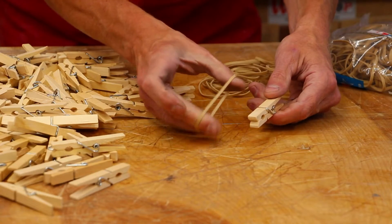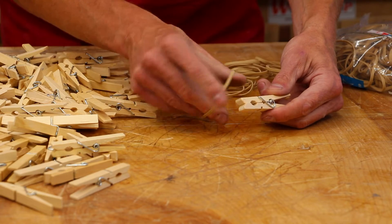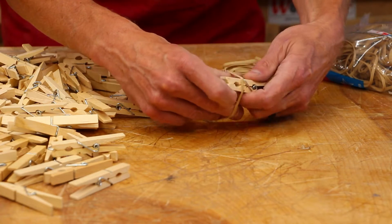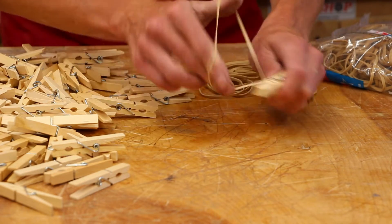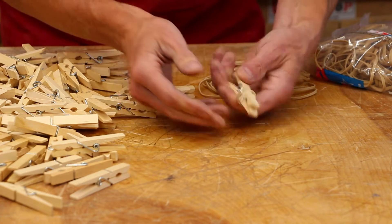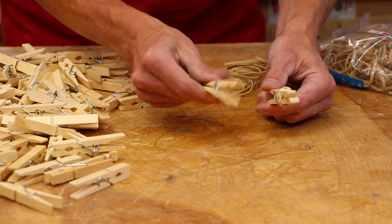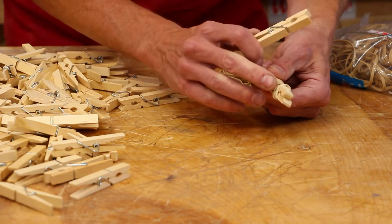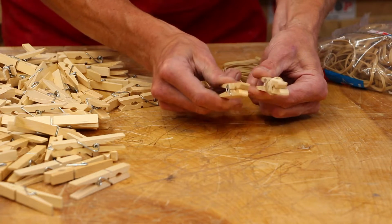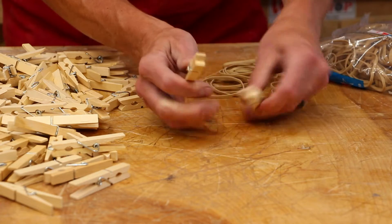I've done a little bit of experimenting with these particular rubber bands, and I found that four twists — I think that's going to be five wraps — works pretty well. Your results may vary. If I compare one with the rubber band to a regular one, I can feel a little bit more strength on the rubber band. It's not a big difference, so these are probably fine without the rubber band.